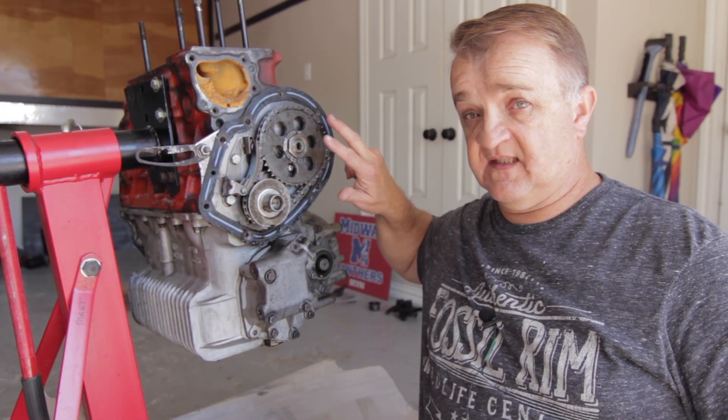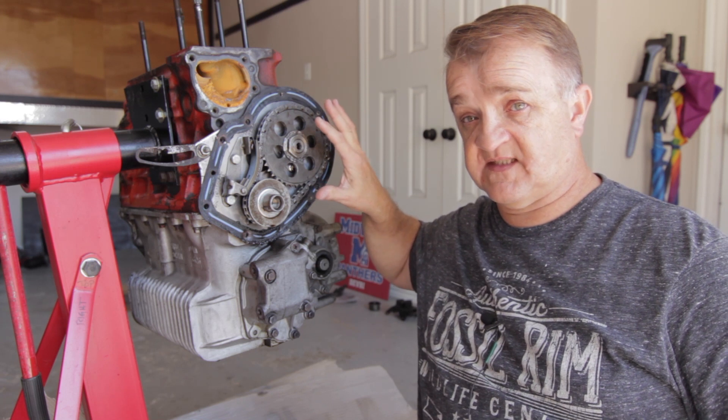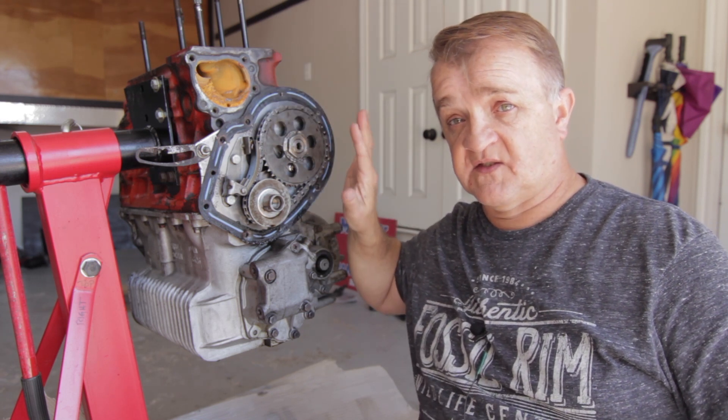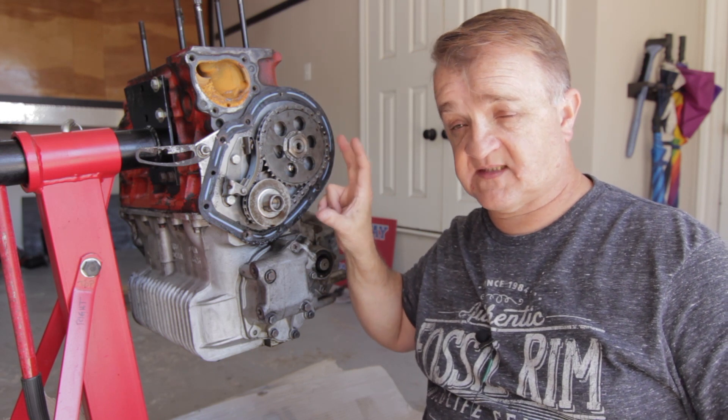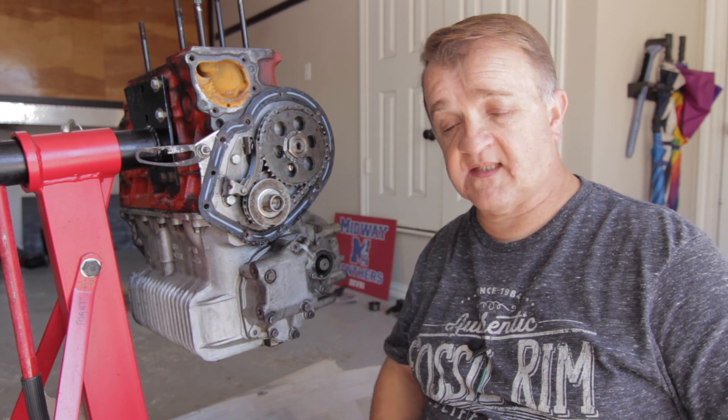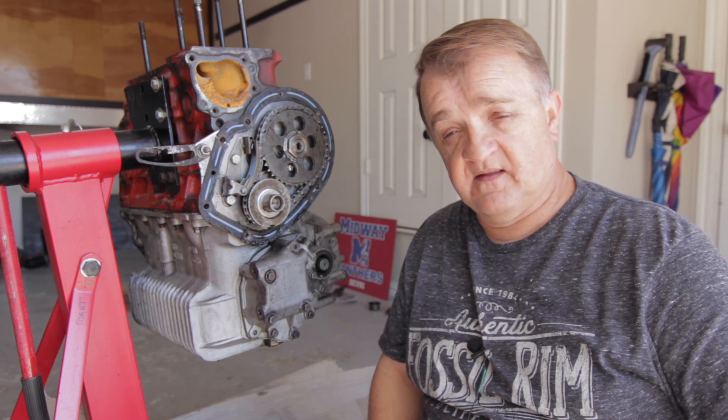The timing chain cover is now off — pulley, fan, all of that is now gone. I'm left with the timing chain assembly, which is my next task. But I am done — one bite at a time and I'll get there. Thanks for checking in, bye!